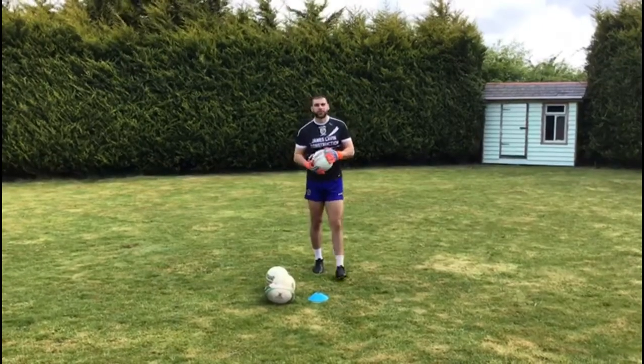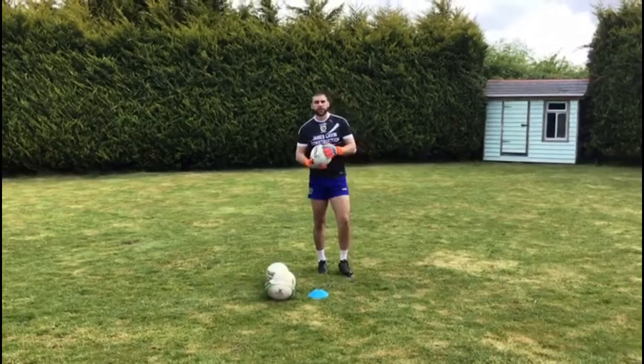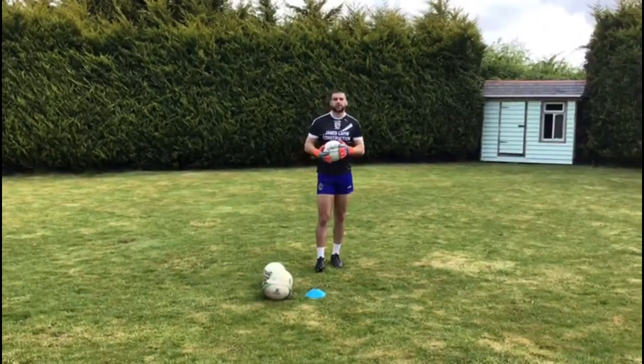Hi everyone, just back with another video for the Roscommon Sports Partnership. Hope everyone enjoyed the first video and had some fun doing the drills and practicing your skills.